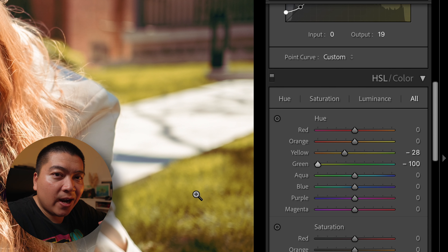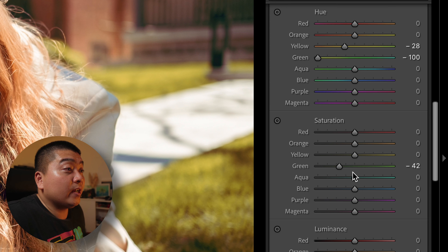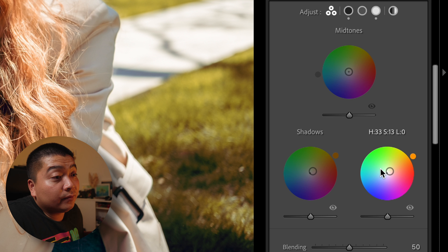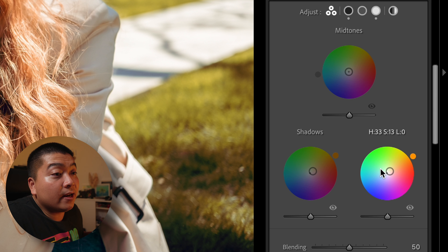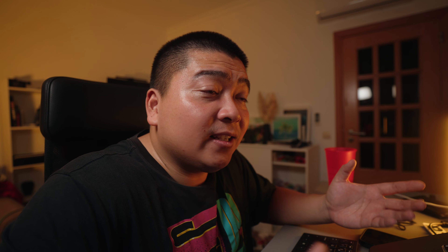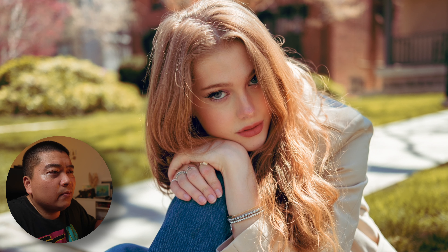After that is my HSL. I already told you guys my philosophy in the last editing video I did with Jack Ross — I'll link that up. You can see the green is sliding all the way to the left because I hate the color green. At zero, the green just takes away from the photo — it looks too distracting with all the elements going on, especially with Nicole as the subject. I want the eyes drawn to her. So I drag it all the way to the left so the green's not there. I desaturated the green at minus 42 and this looks a lot better to me.